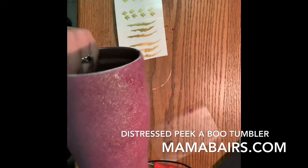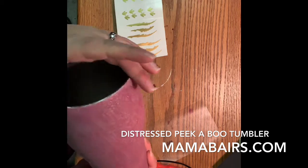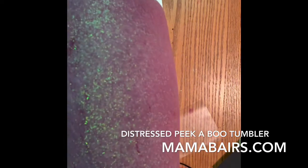I've already glittered my cup, I've epoxied it. I think I used a couple, three layers over this, and then I sanded it down. You want to get this literally as smooth as you possibly can.